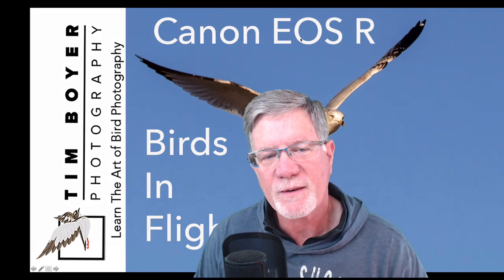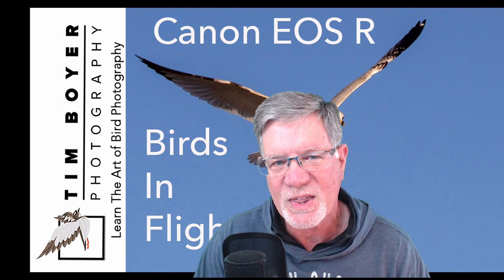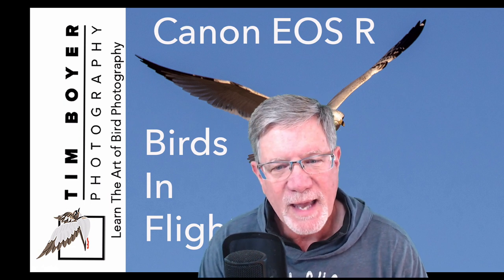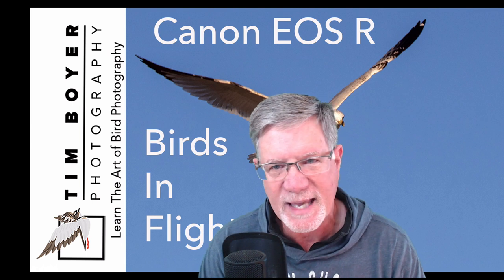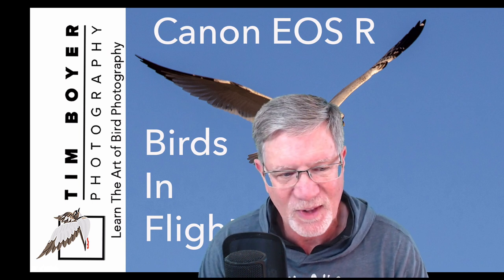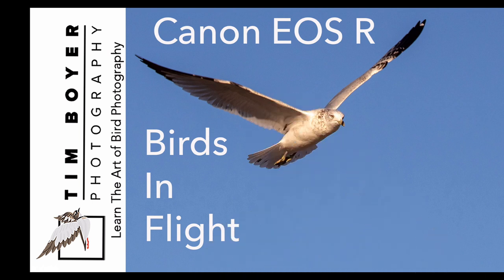Hi everybody, it's Tim with Tim Boyer Photography. This week's tutorial is with the Canon EOS R and focusing on birds in flight. There have been a lot of rumors out there that the Canon EOS R is not good for birds in flight, and I've found it to be pretty accurate.